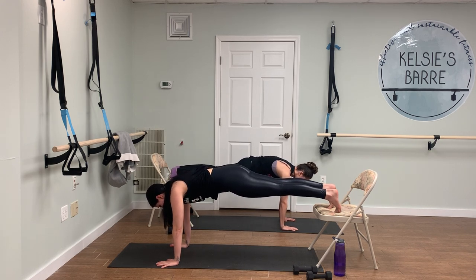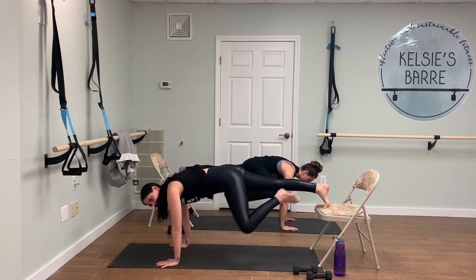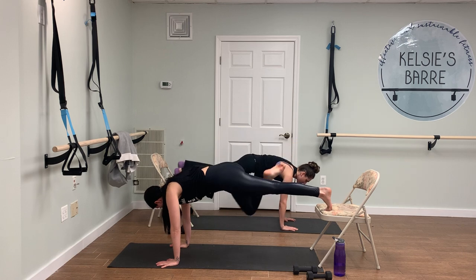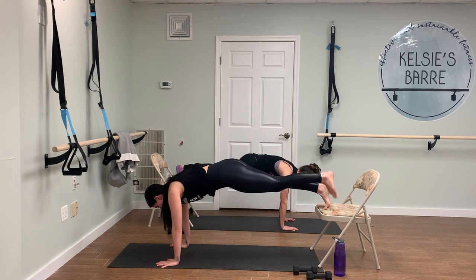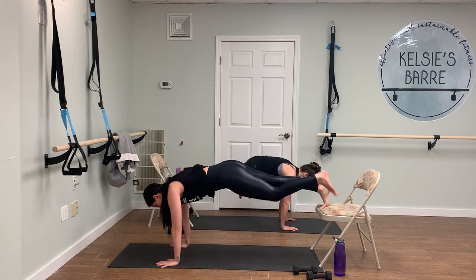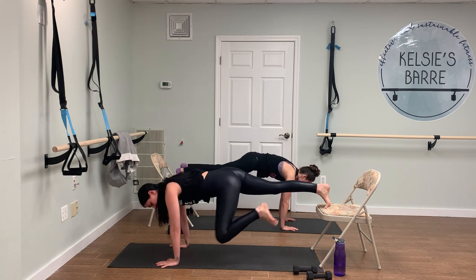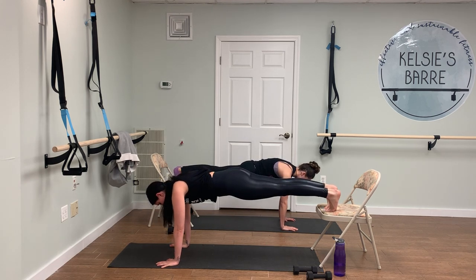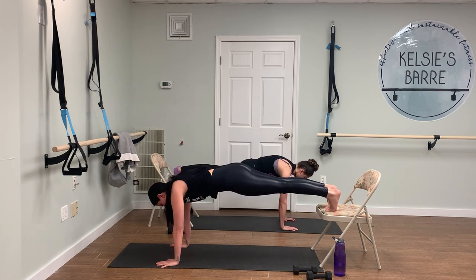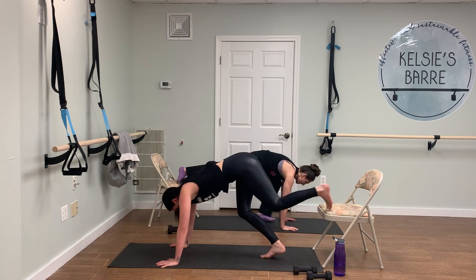Here we go — out to one elbow, tap to the other. This is also going to be super intense on the shoulders, so not only working the abs but getting a little shoulder action in there too. One more on each side. Now just hold that plank — really press back through the heels, draw your navel in and up for five, four, three, two, and slowly drop the feet down.